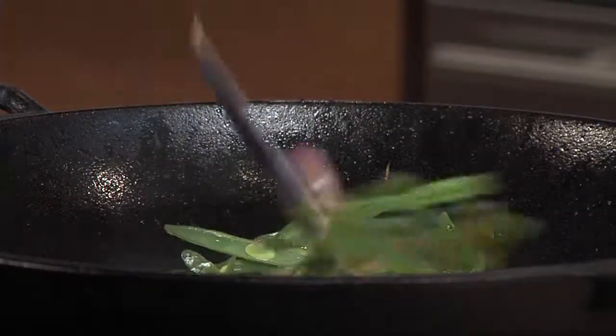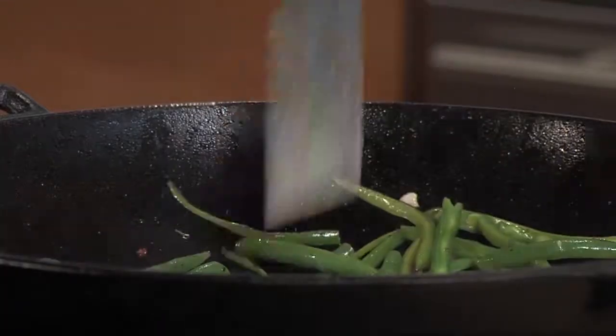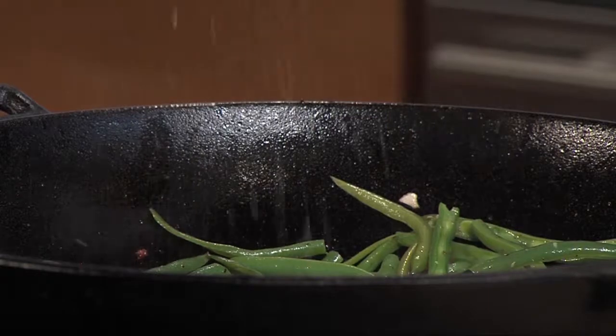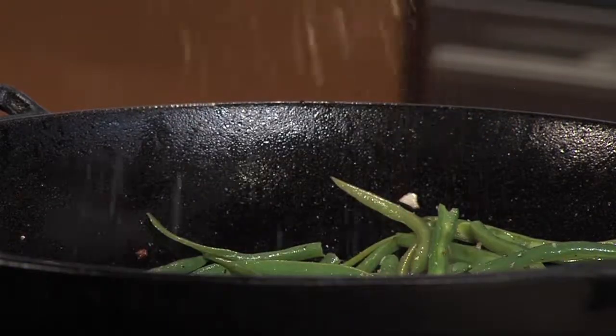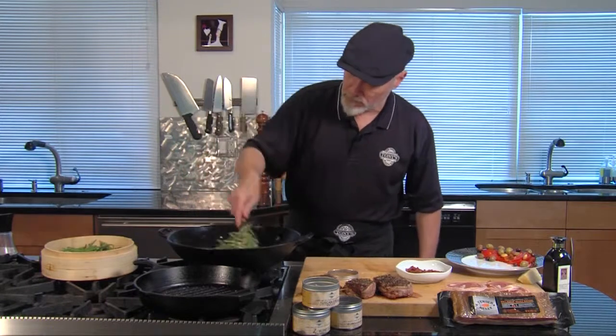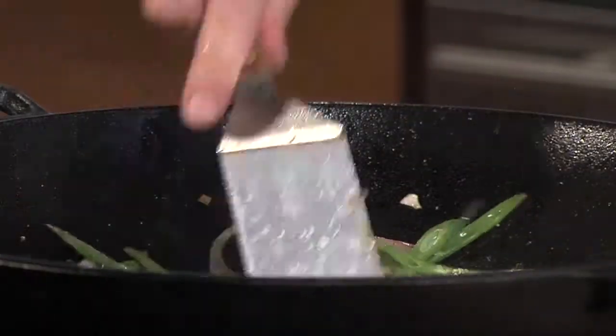You've got the flavor of the onion and the garlic in there — this is really delicious. I'm also going to give this a pinch of the same Tuscan Grill Rub. It's pretty good seasoning; you can use it for just about everything. Okay, that's almost done.